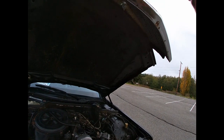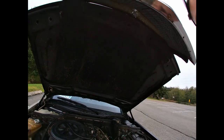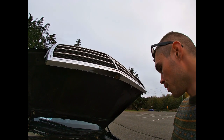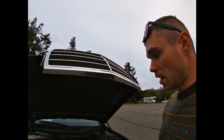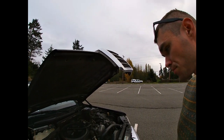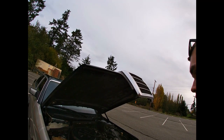Everything will need to be refreshed here — washed, hood pad put on, and a bunch of other things. I'll probably paint the engine block and all that. This car actually doesn't have a block heater, so maybe I'll decide to put one on. But that's the plan — to refresh pretty much everything.